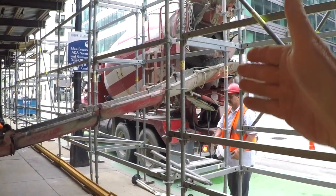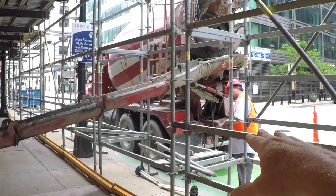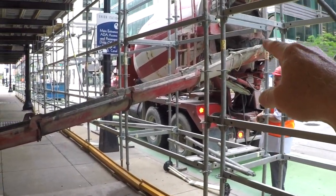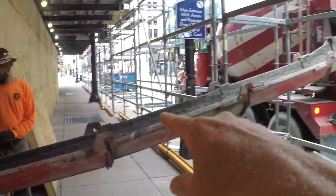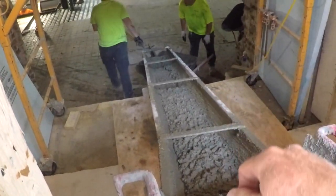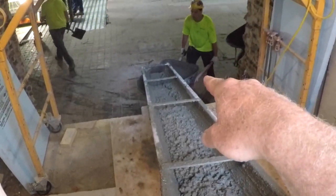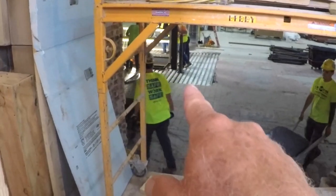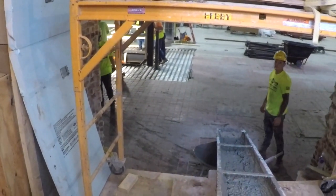Our truck is set up in the bike lane — we've got a permit for that — and he's shooting with all of the chutes on his truck, plus an additional 16-foot chute to get the material down into the basement to our self-performed concrete team, who in turn is wheeling it over to a structural slab.